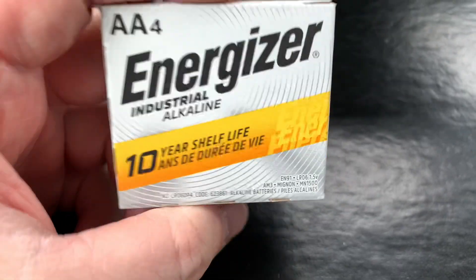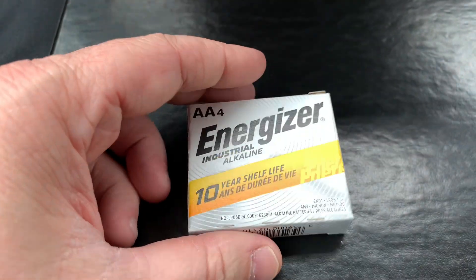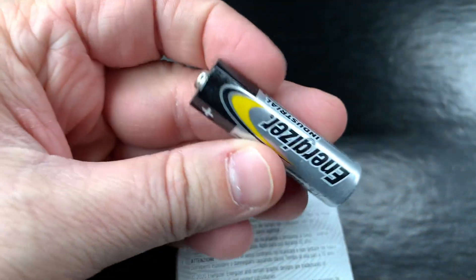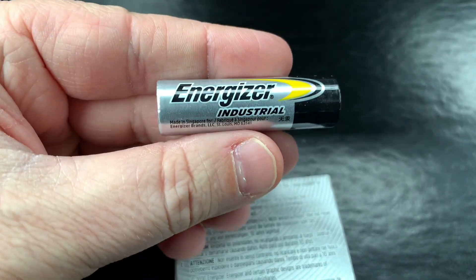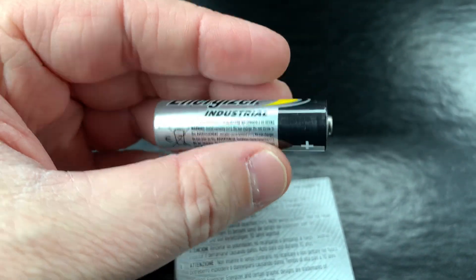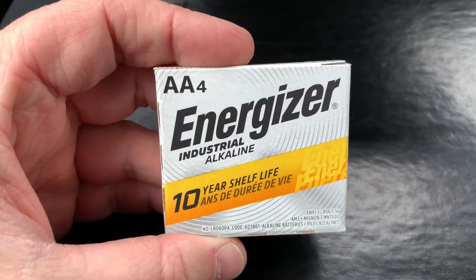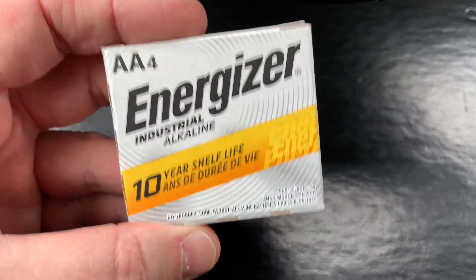They do a great job. There's also a 10-year shelf life on these. I'll show you what they look like — here's one, just a normal double-A battery. Definitely recommend these Energizer double-A alkaline batteries; they're really good batteries.